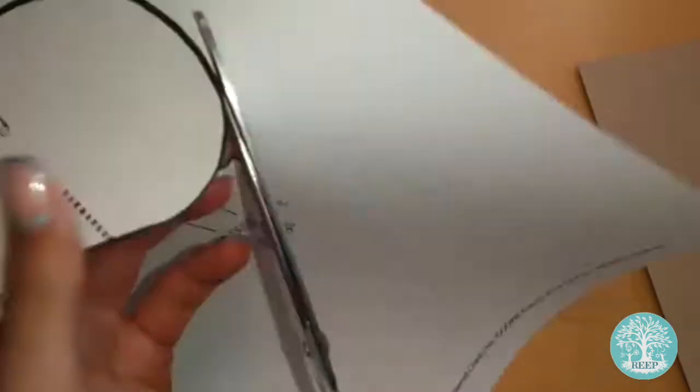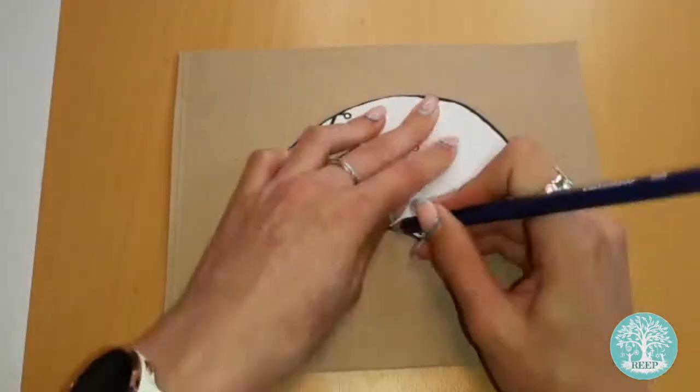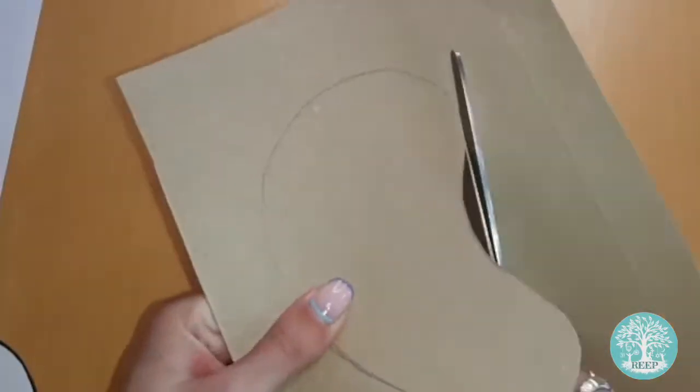Start by cutting out the template of the sheep's body on page 3. Trace the template onto your cardboard and then cut it out, just like I'm doing here.